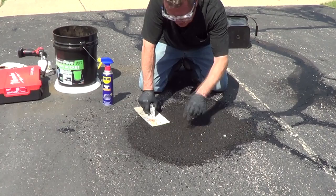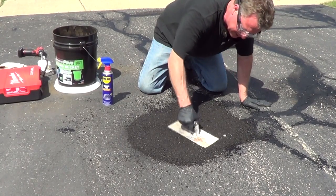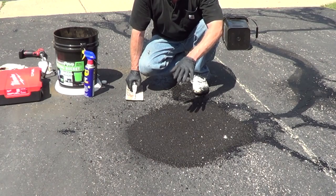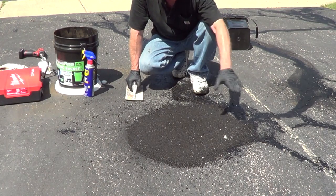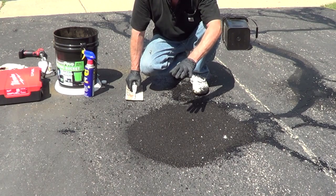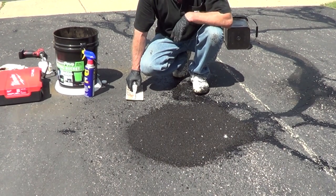For any indentations, you can add a little aggregate. This will fully cure within 72 hours, and then you can take a push broom to get rid of any loose material around the edge. This is going to make a permanent repair, and then you're ready to seal your blacktop with a sealer.